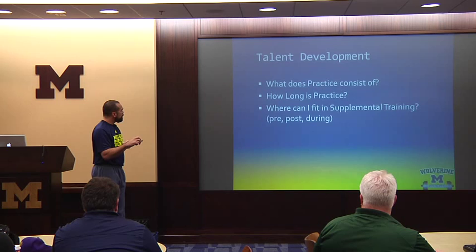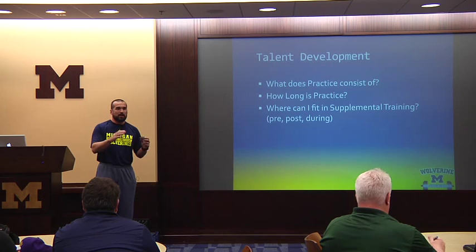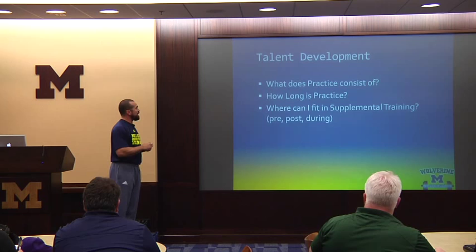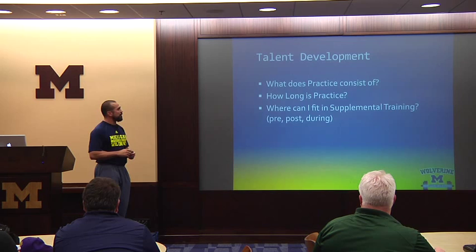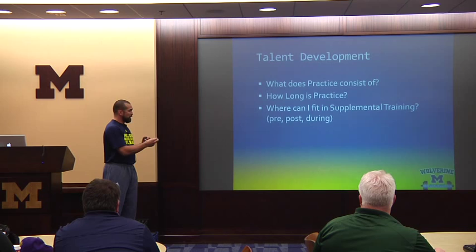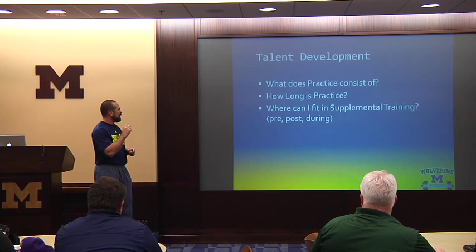One thing with where to start is to look at talent development too — what does practice consist of? How simple are our practices? Are we working heavily on fundamentals, or do we have a more advanced team getting into advanced skills? That can help determine where to start with your strength or conditioning program. If you've got a low-level talent group, it may be beneficial to start simpler. Does it seem more appropriate to fit supplemental training in pre-practice, post-practice, or within practice minutes, so you don't spread athletes too thin?